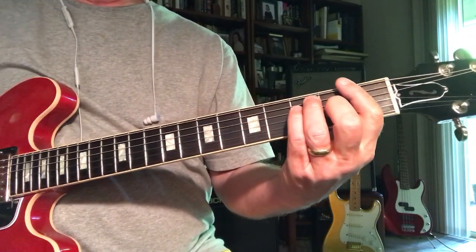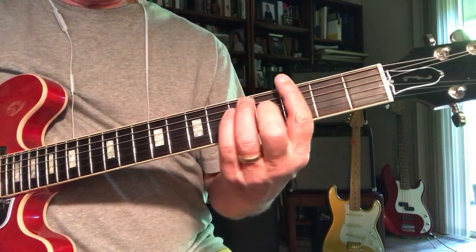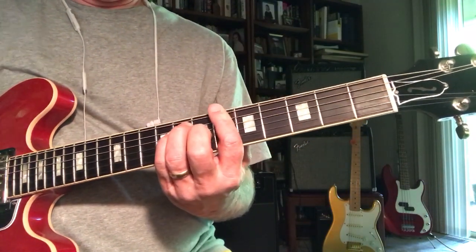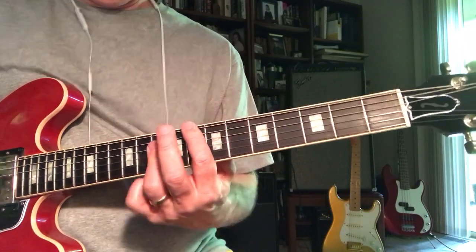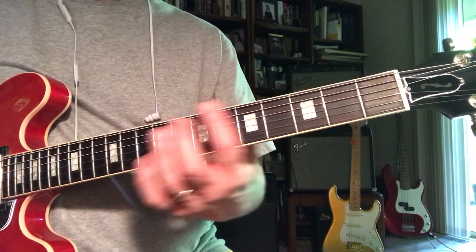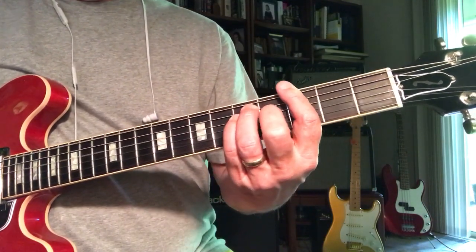Now to get back to the middle of the song, you go G to A-sharp — that's the only way he hooks back into the beginning of the song, by going G to A-flat.